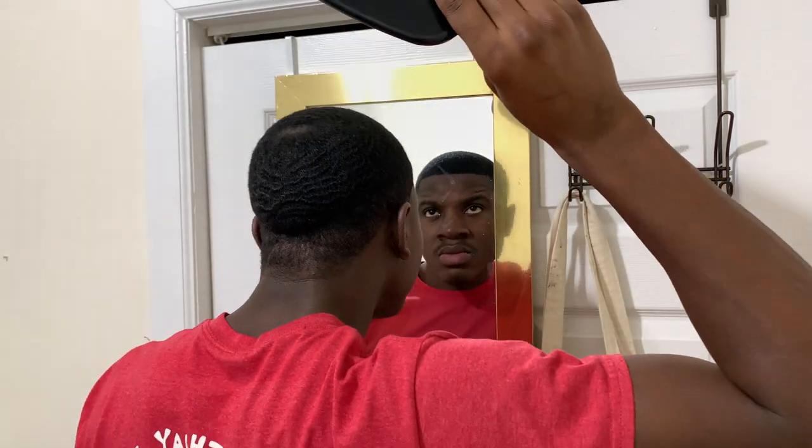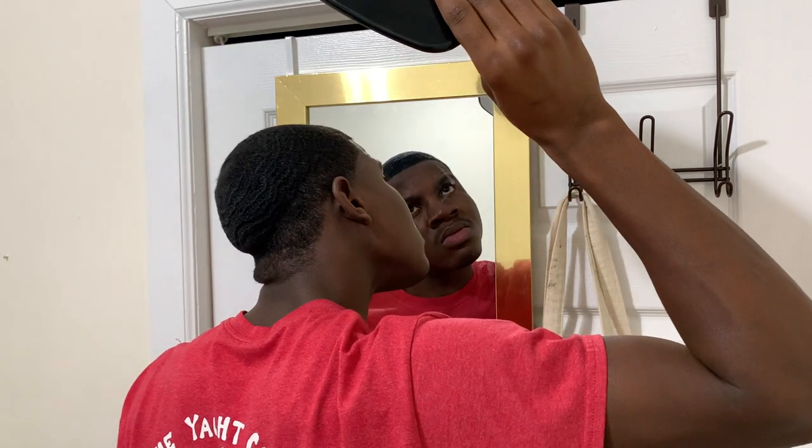The next thing you want to do is get a mirror and just observe your waves — don't brush, don't comb, just observe. Study your curls, study your pattern, look at your crown, look at every side. You can watch all the wave videos in the world, but at the end of the day you know your wave pattern better than anybody else. Study the forks you have, focus on all the problems so that once you jump into a brush session, you know exactly what to target.